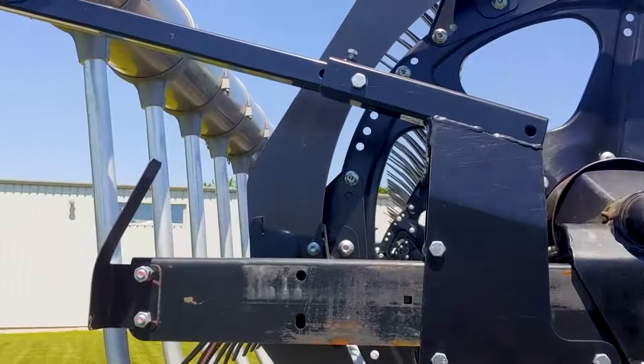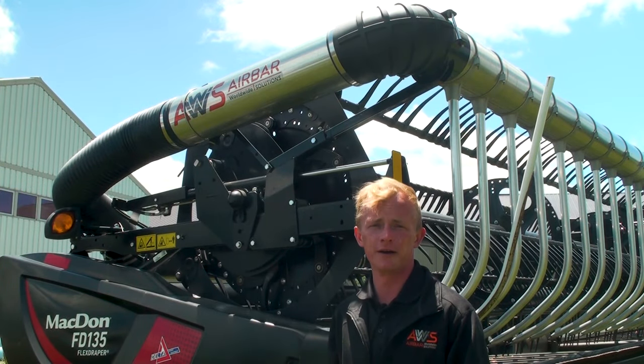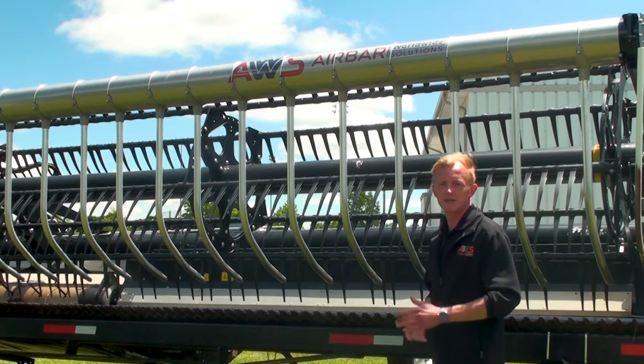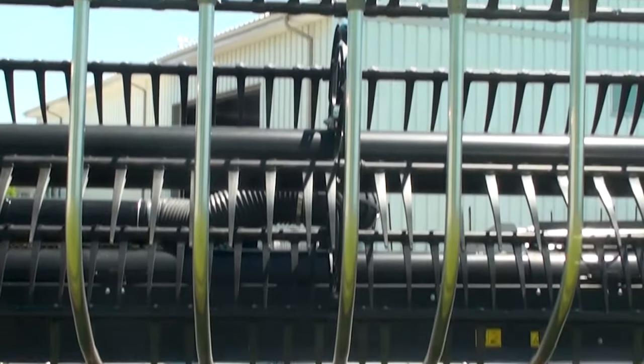Mounted to the rear arm using custom mounting brackets, the out-front manifold is specifically designed for each model of header. Model-specific nozzle spacing is designed to not interfere with the factory reel, leaving fingers intact.